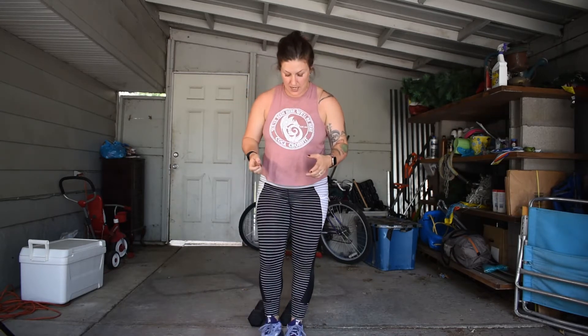If we've got a jump rope handy, grab it. We're gonna do 30 single unders to kick off our warm-up today. If you're like me without a jump rope, that's fine. We're gonna lock our feet together and pretend like we've got a rope. We may look or feel a little ridiculous — that's okay. We're gonna do 30 in place. So 30 single unders.